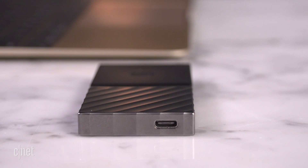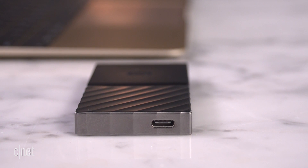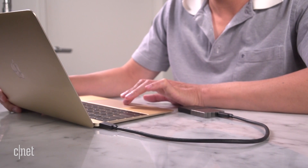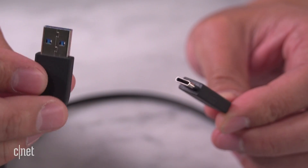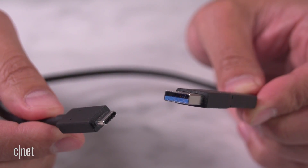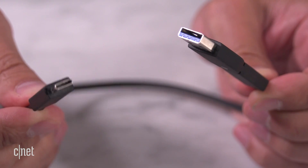Now the drive supports USB-C 3.1 Gen 2 with a Type-C port right here. And that means it works with all the new computers with USB-C and Thunderbolt 3 ports. You can also use it with existing computers with a regular USB-A port though with this adapter right here, which is also included.